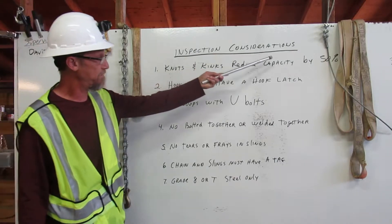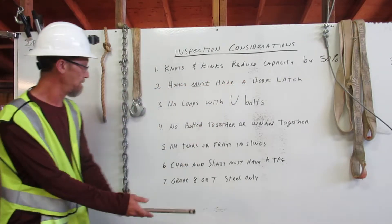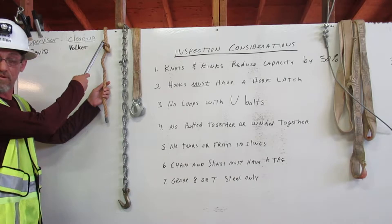Inspection considerations. Number one: knots and kinks reduce capacity by 50%. This rope has a knot in it, so that capacity has been reduced by 50%.